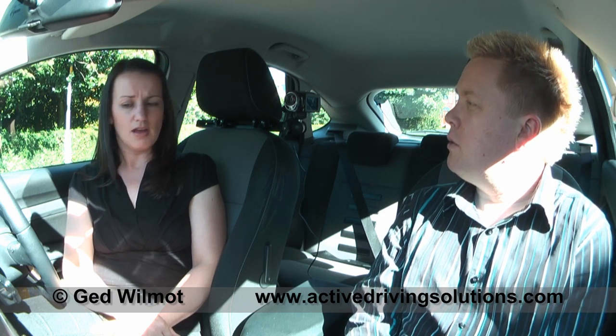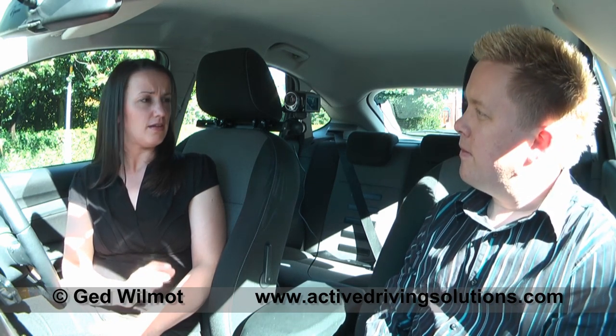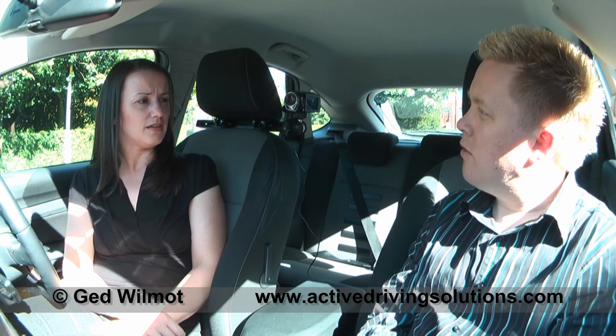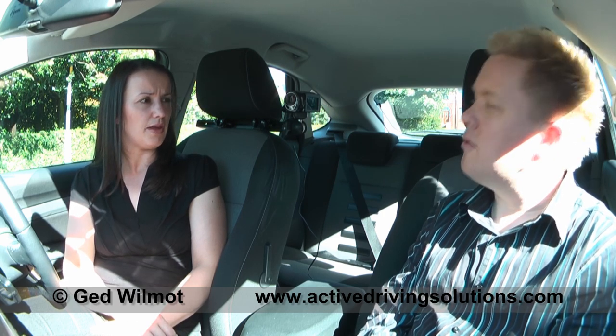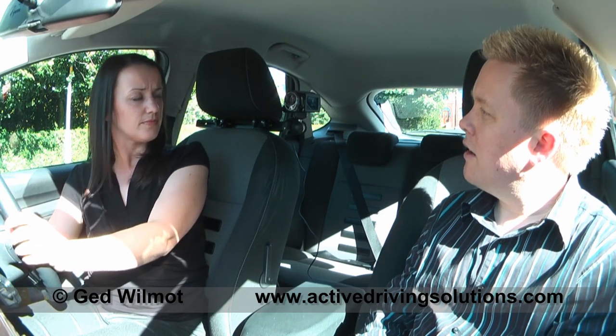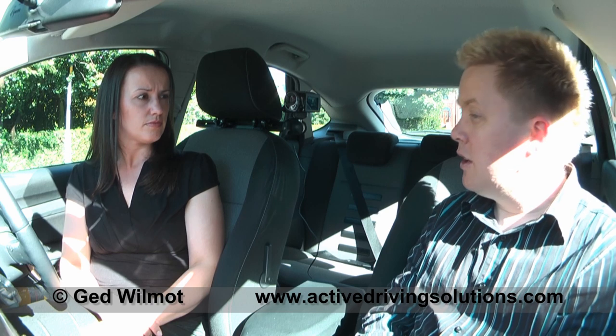Tell me about how you controlled the speed of the car when you were reversing. I did that with my clutch — I had to bring it up a bit to go and then put it down to slow, and I used my brake as well. And how much did you bring it up and down above and below the biting point? Only a little bit, because if it came up too much it sped up. And whilst you were reversing, how were you sat in your seat? At a bit of an angle, because I had to look out the back window. And why is it important to look out the back window? My other instructor said I've got to look where I'm going — just like when I'm going forwards. Exactly. So we're going to be using those skills from last week, and also steering and clutch control when we pull out of junctions.